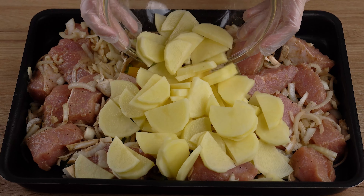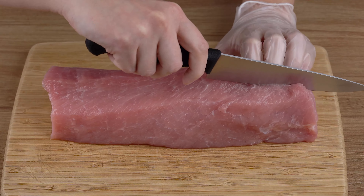Tired of complicated recipes? Just put everything in a baking tray and dinner will be ready.